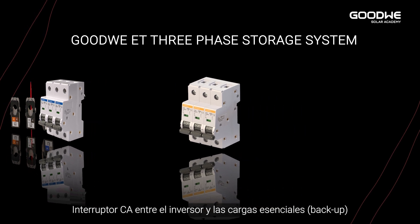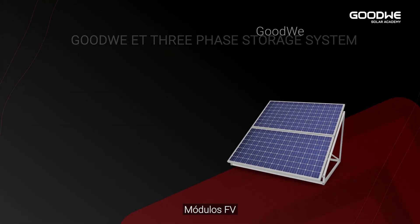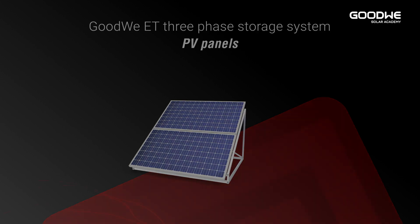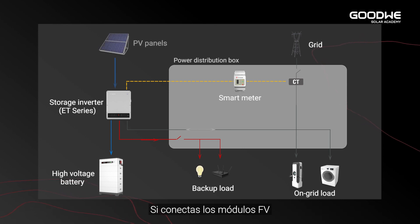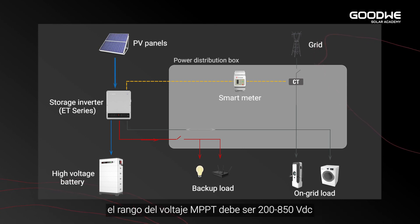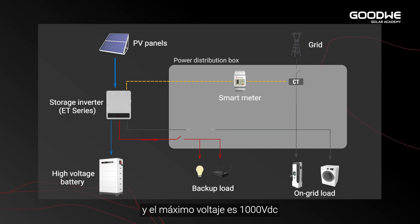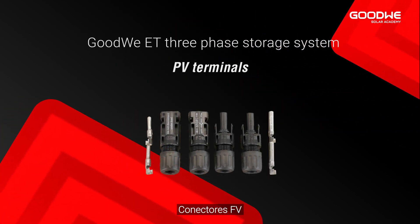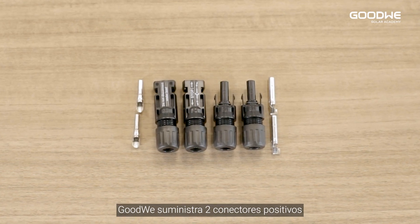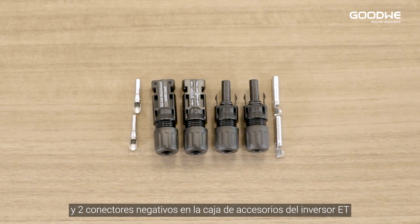There is also a breaker between inverter and backup loads. PV panels are optional — without PV panels, this ET storage system is an AC coupled system. If connected to PV panels, the MPPT voltage range is 200 to 850 volts and the maximum voltage is 1000 volts.